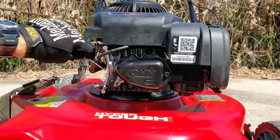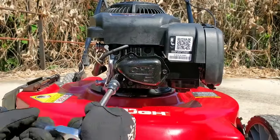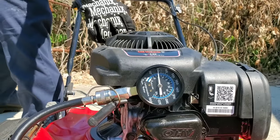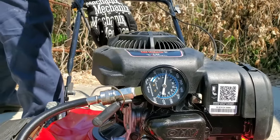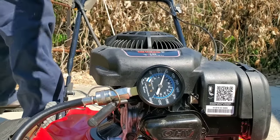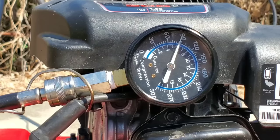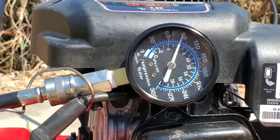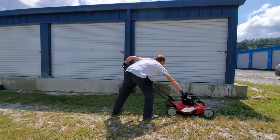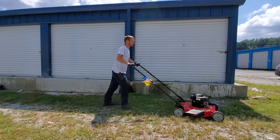Let's show you the compression before using the Supertech Treatment. Then we'll come back and show you the compression after using the Supertech Treatment. We're at 89 PSI's. Let's go ahead and add this Supertech to this mower and see if it's going to really make a difference. Then we'll come back and show you guys the compression.